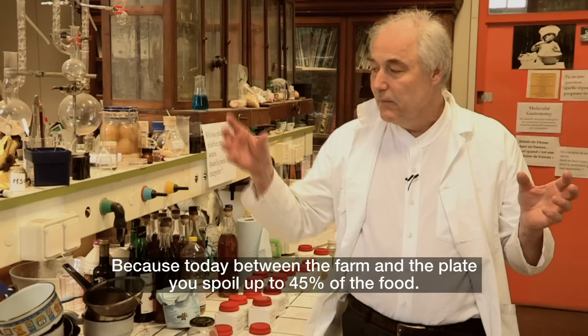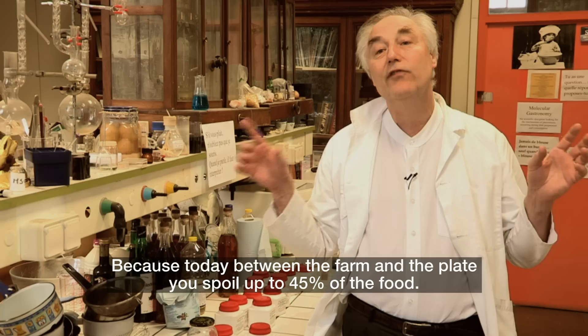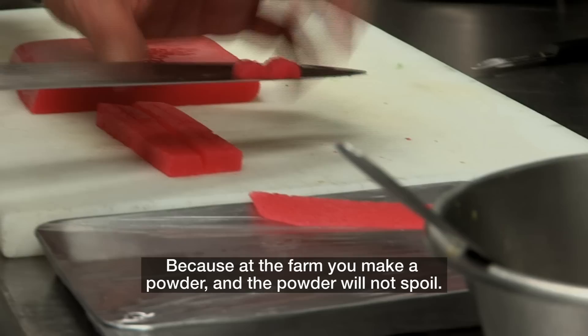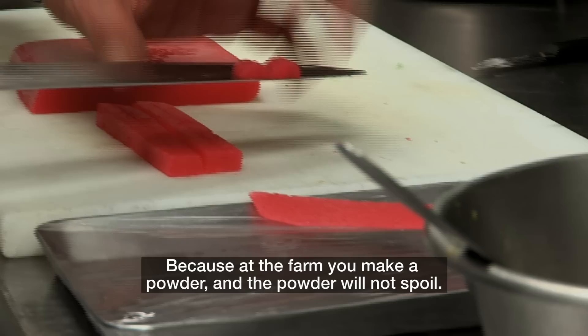People realize now that the big solution would be to avoid spoilage. Because today, between the farm and the plate, you spoil up to 45% of the food. Imagine if you could avoid that — at the farm you make a powder, and the powder will not spoil. I give a certain skirt to Lady Gaga and all the girls of the world want the same. So if the kings of the world eat note by note cuisine, you will want note by note cuisine, even if you would prefer a roasted chicken.